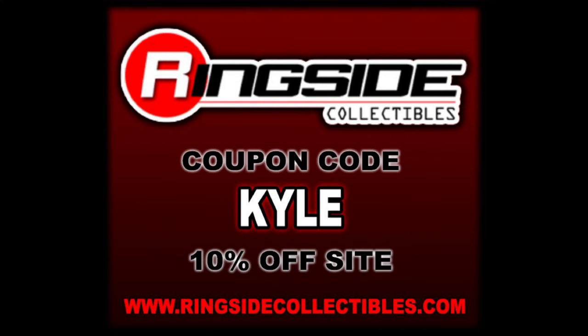Welcome everyone, Kyle here and welcome back to the channel for another AEW Jazzwares Unmatched Series 8 unboxing and review. Today on the channel we got Penta, but he's taking a dark turn - Penta Oscuro. For all your Penta needs, make sure you hit Number Inside Collectibles, use discount code KYLE, save yourself 10%.